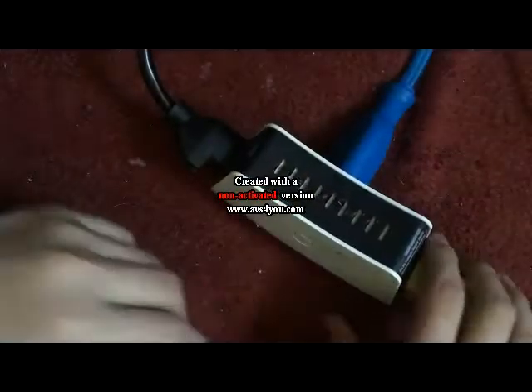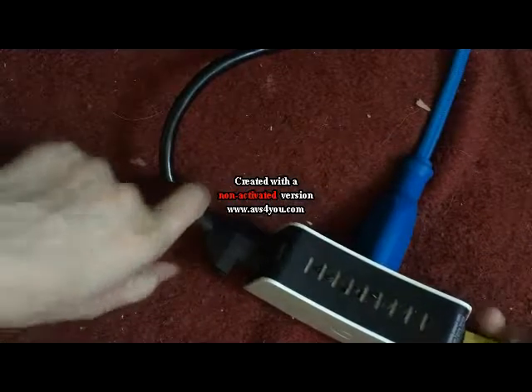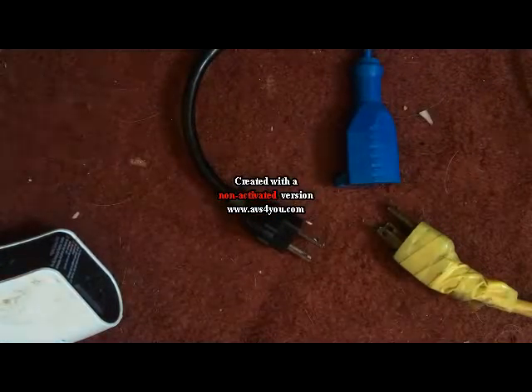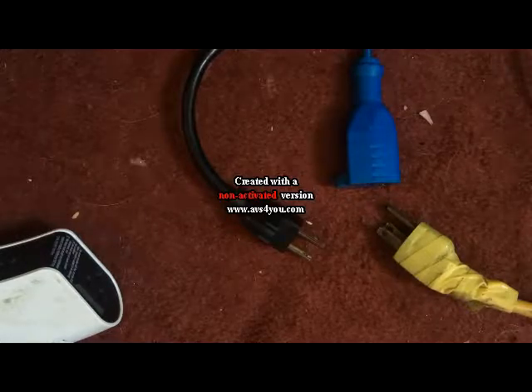Thanks for watching, and I'll see ya. Today I will be showing you what I use to switch on and off the power for my trusty power supply. This cable here goes to my exit sign. This is the trusty power supply — this is the power. All these cables are in here.